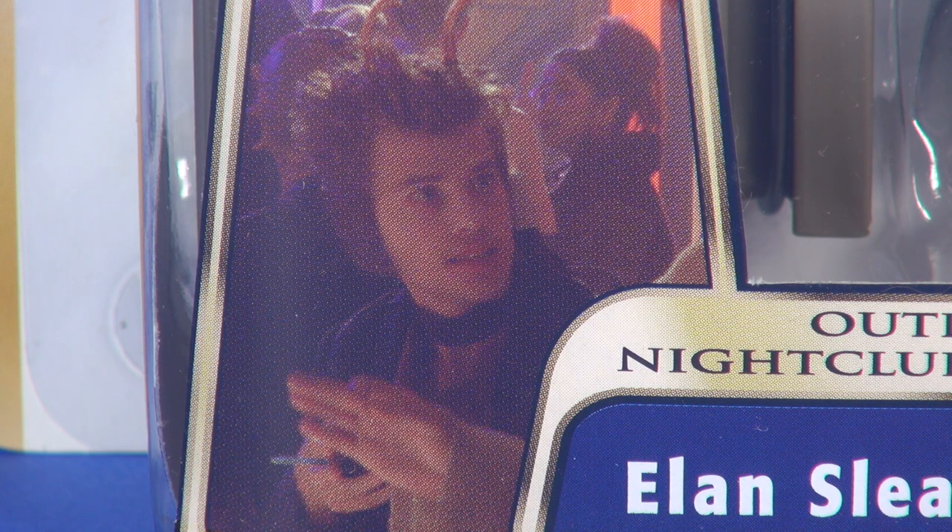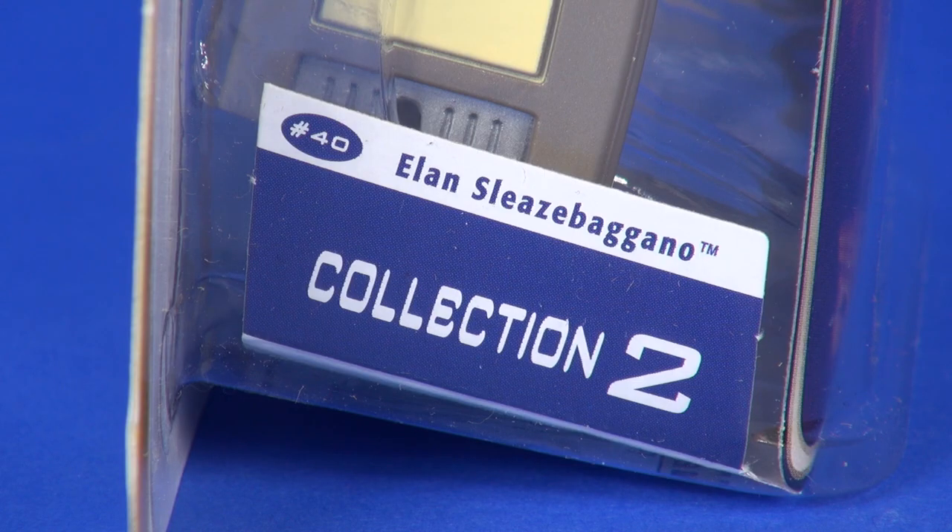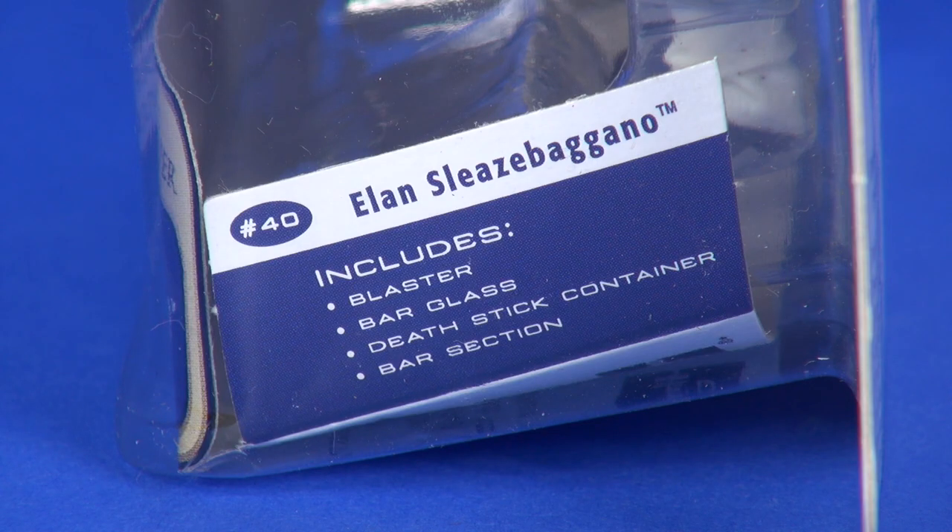There is something about the looks of this figure as it relates to him in the movie — I'll touch on that when we get to the figure itself. The left side of the card has the number in the lineup, number 40, along with his name and Collection 2 — Collection 1 being heroes, 2 being aliens, 3 being villains. On the right side you get the number and name again and a list of included accessories.